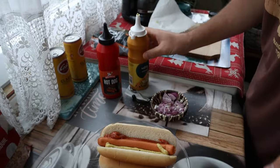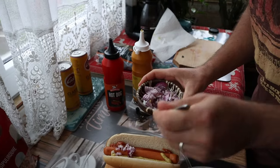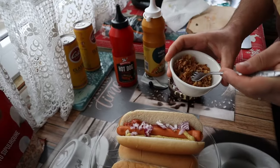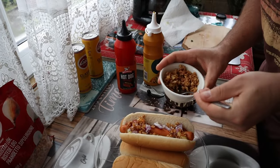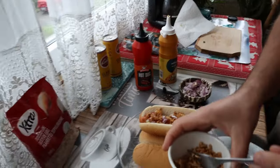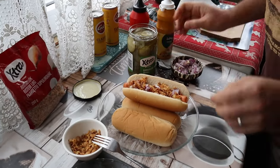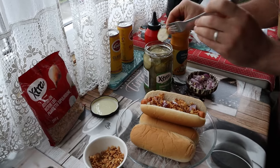Then you add the raw onions. You can use your fingers — remember, this is for four hot dogs, so don't use all the onions, just a bit. Then you add the crispy onions — you can add as much as you want because we have a whole bag. And then you add the gherkins. This is like a 103-year-old tradition of building the hot dog.